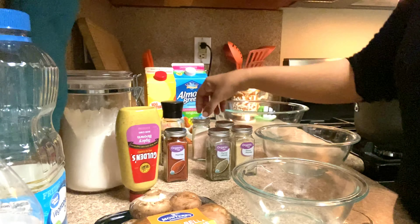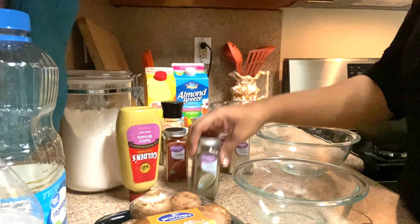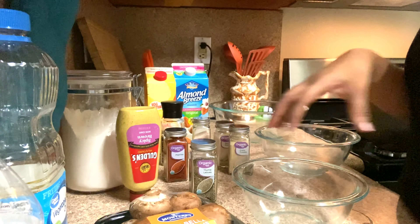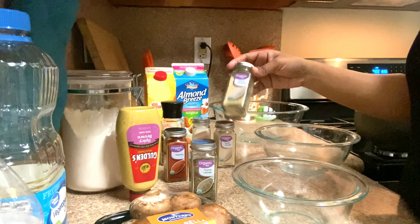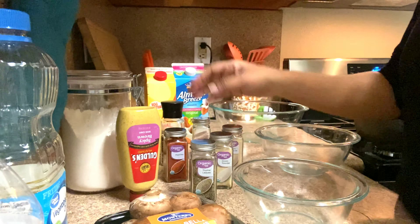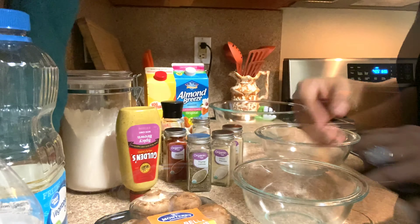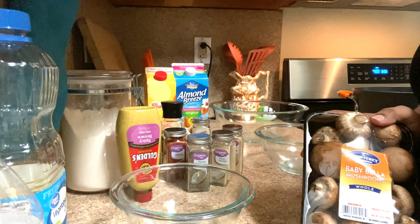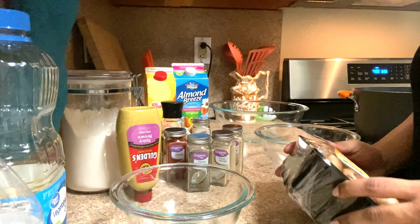I also have salt, pepper, thyme — and sometimes I like to use oregano too. I like oregano and thyme in my seasonings. Onion powder, garlic powder, paprika, salt, and pepper. I'm going to start off by prepping my mushrooms and I'm probably going to go ahead and fry this whole thing.